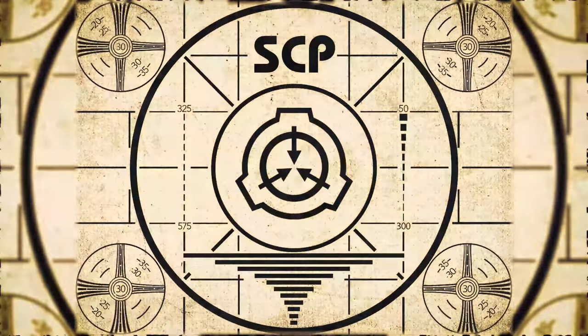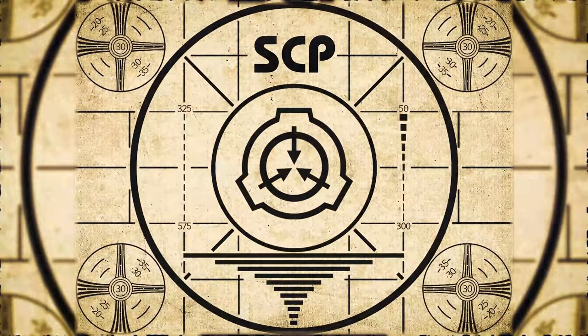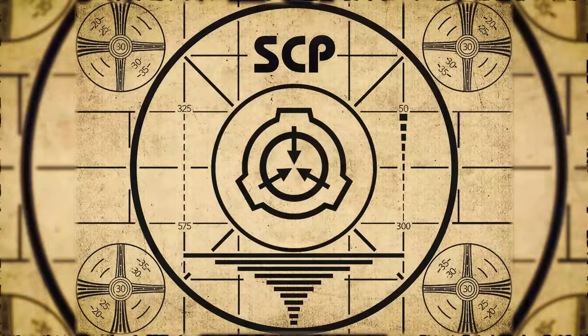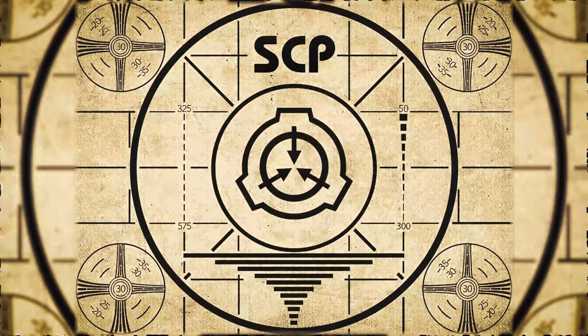Lesson complete. If you missed the previous orientation, go watch SCP-428, 'The Crowd,' right now. Or for the complete course, watch this playlist.